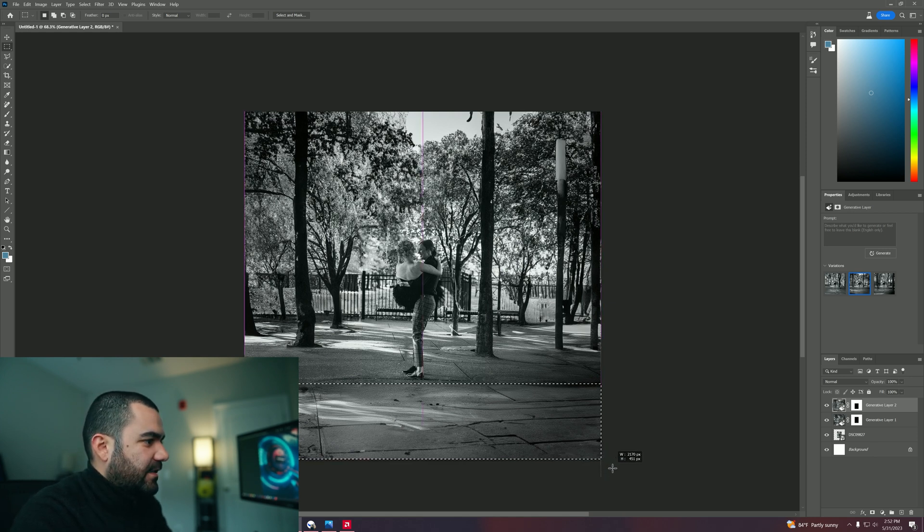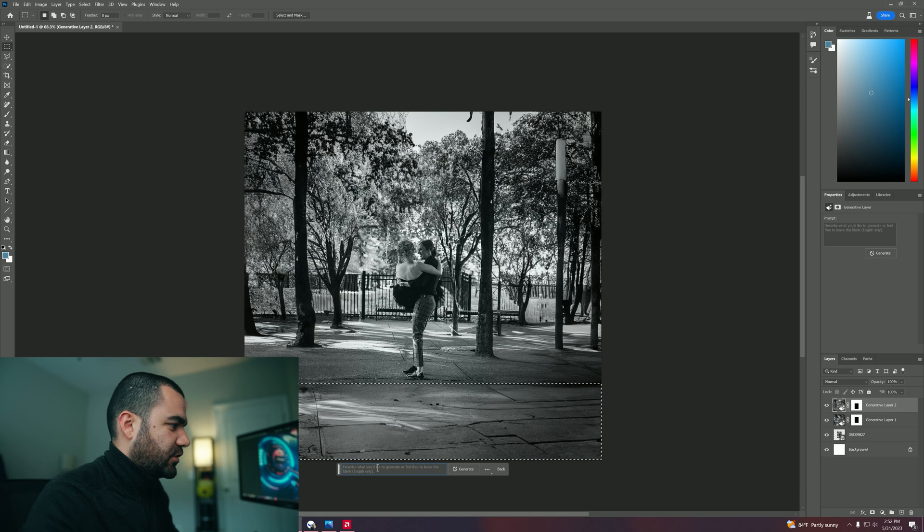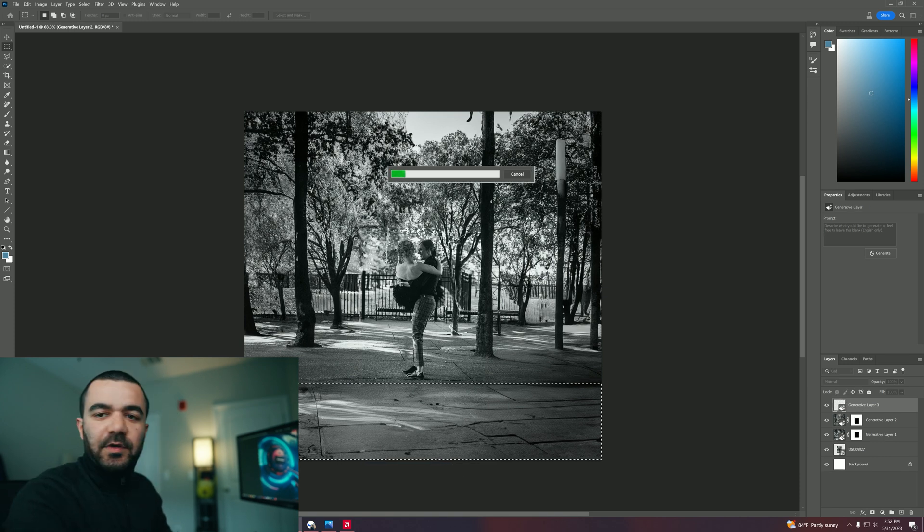So now we have something starting to look better. Let's go ahead and select this square right here. It's just amazing — that's just with one click. It's not like I'm doing some extra work, I'm just letting AI work by itself. So I'm just going to put 'cement floor' here. Actually, I'm just going to leave it blank and let it generate.